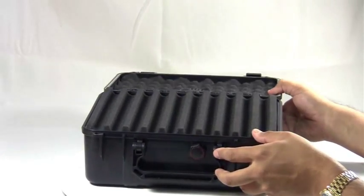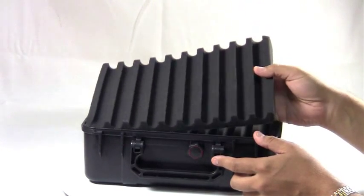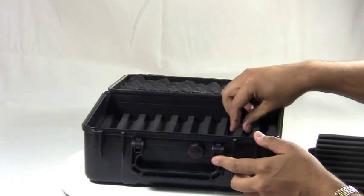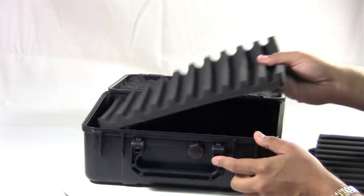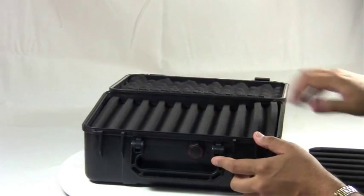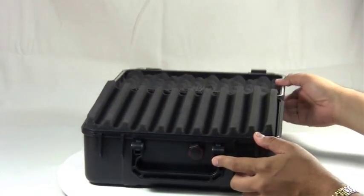This humidor has foam inserts that you can put your cigars in, and each one of these will hold ten cigars and they stack on top of each other. You can put as many or as few of these in as you want, and then you simply stack them back on top and close the lid.